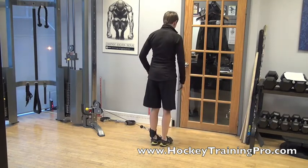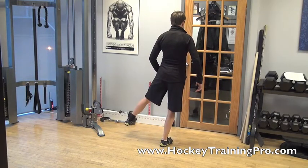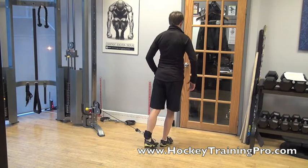Then I turn a quarter turn again. Now I bring my heel to my toe, come back out, and bring my toe to my heel.